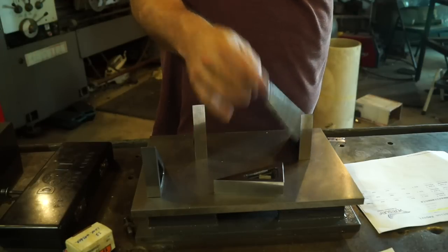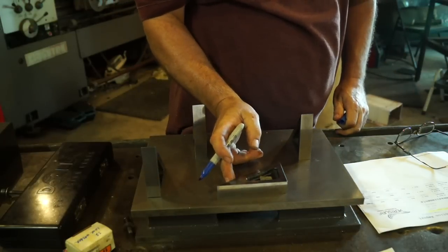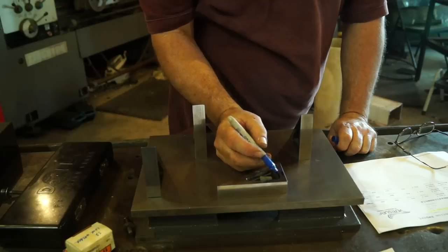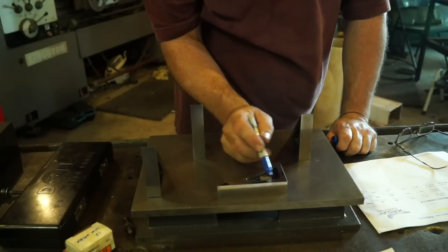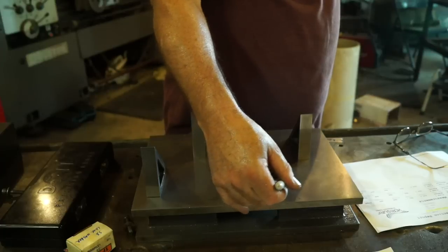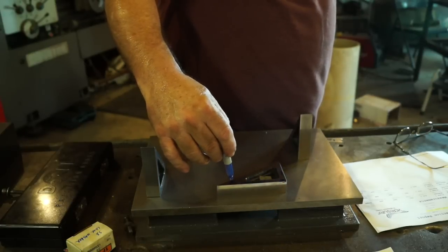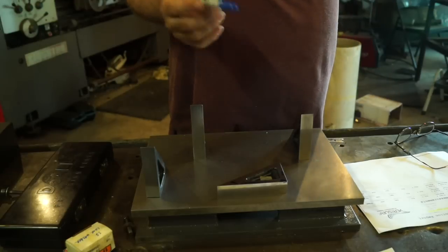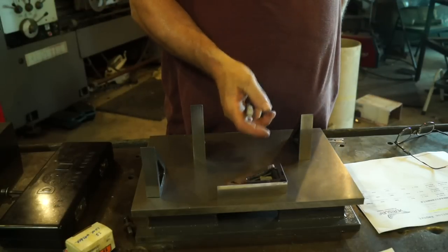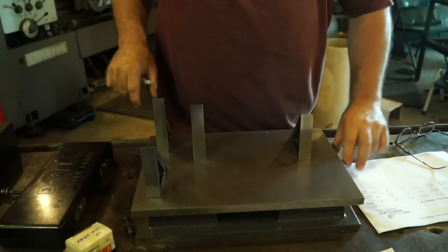To fix B2, we'd have to come in and set up on this angle, just indicating this side, and take about a thou and a half off this point right here because its angle is running in that direction. I may do that, I may not. But like I said, that was the worst of the bunch.